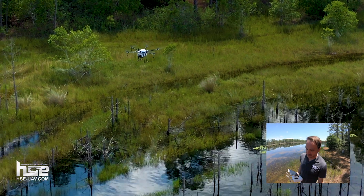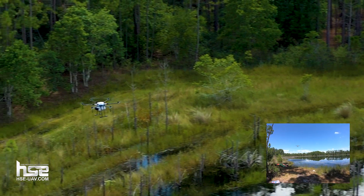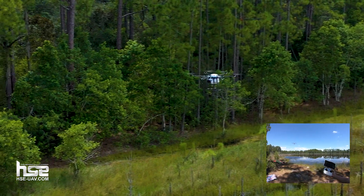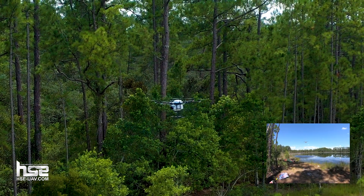Let's go ahead and bring it down and land it right here. Right now I'm not using an automated landing because I'm actually landing in a different area than where I took off. I'm flying in GPS mode which is holding my position when I let go of the stick, so it's very stable. It allows me to land safely in this area. This is a very tight area for this drone, but I'll be able to land it no problem right here.